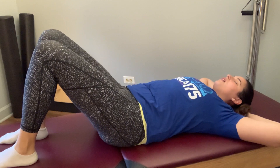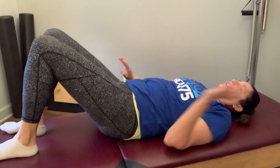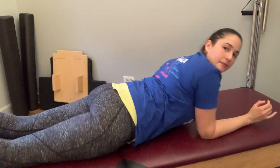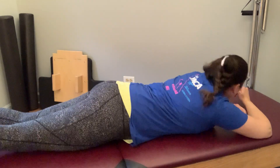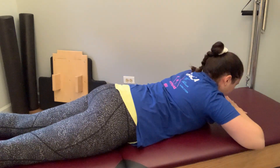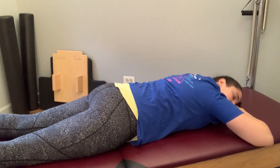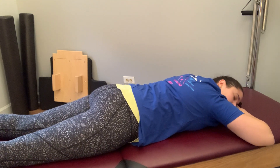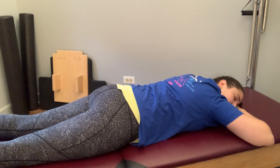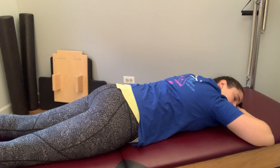Find that pelvic curl once again, and we're going to go ahead and turn over onto the stomach. While you're here, taking a moment — you can let your head rest on your hands. Allowing your pelvis to feel heavy into the mat, feeling that sink, allowing everything to relax into the mat as you breathe.